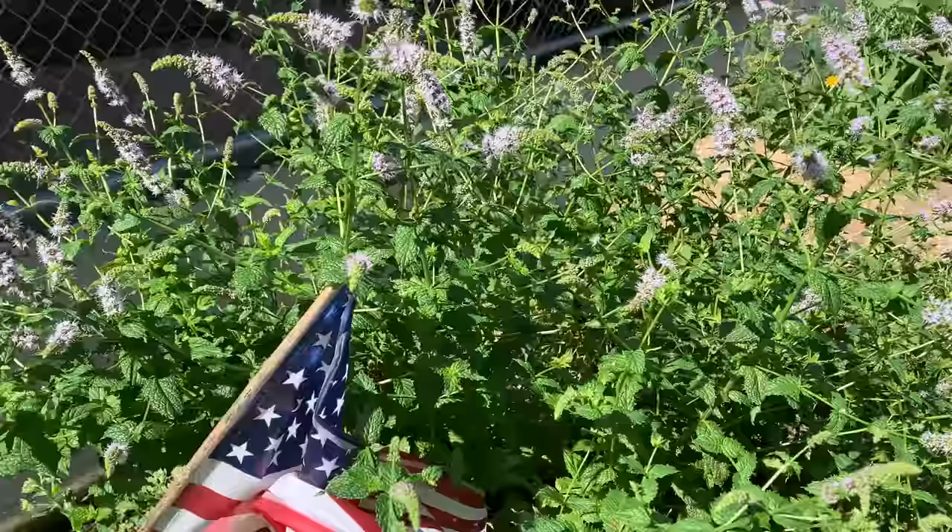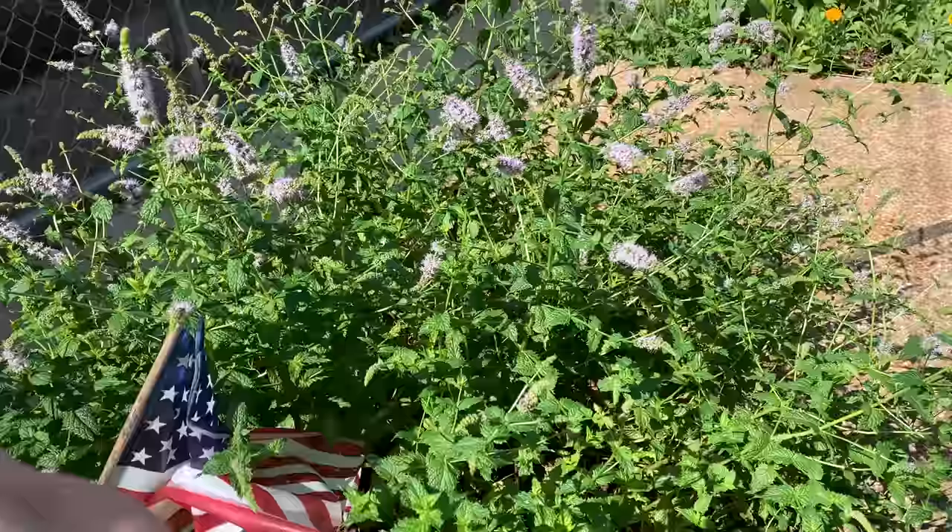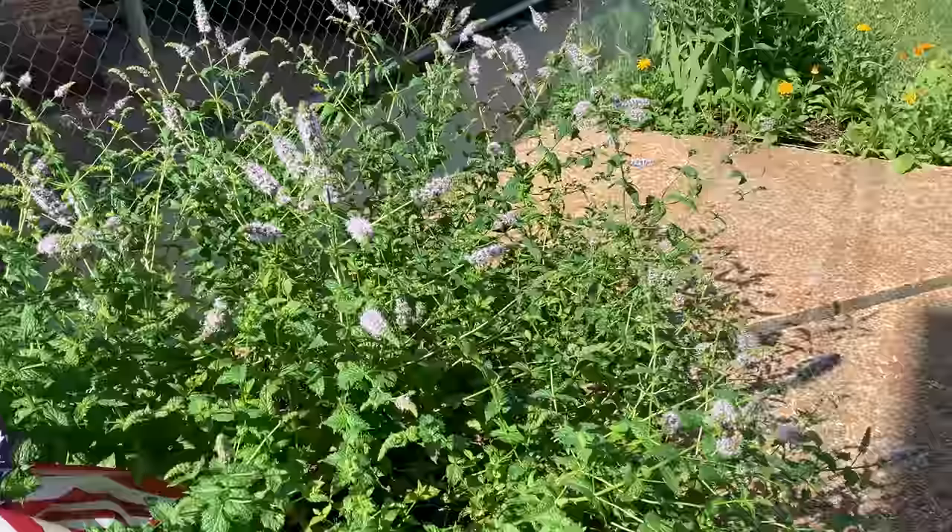A couple of wasps coming in. You can just swat your hand around back and forth — that gets rid of the wasps. There's a ton on the mint. Let's go over by the hydrangea.